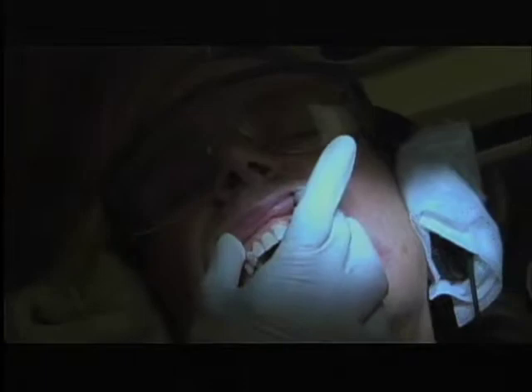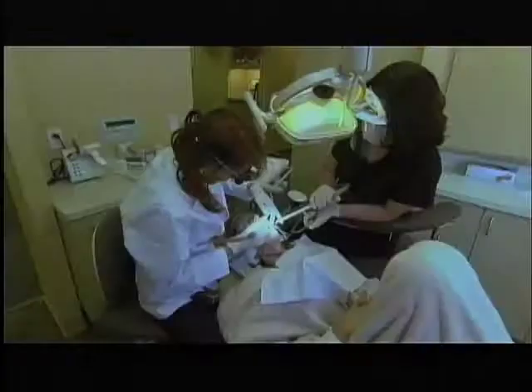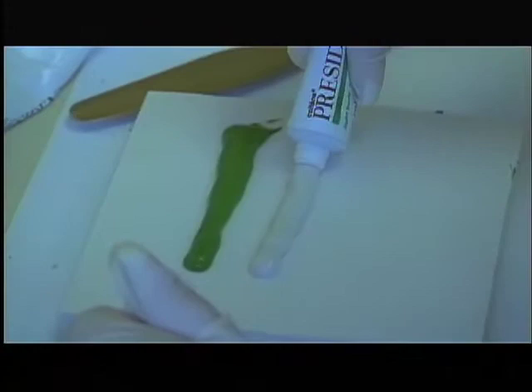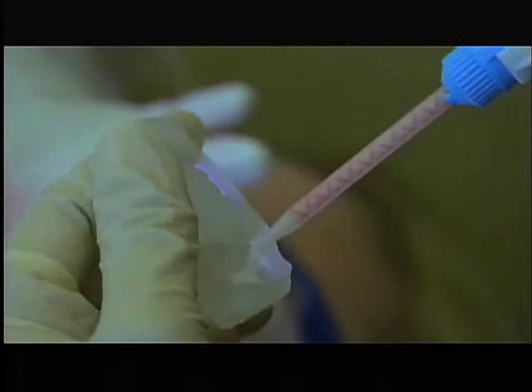So Dory, we already did the trimming of the gums. We're going to do eight porcelain veneers. Now we're ready to take the impression. Just going to feel pressure as it goes in. This is what we built the porcelain veneers on.